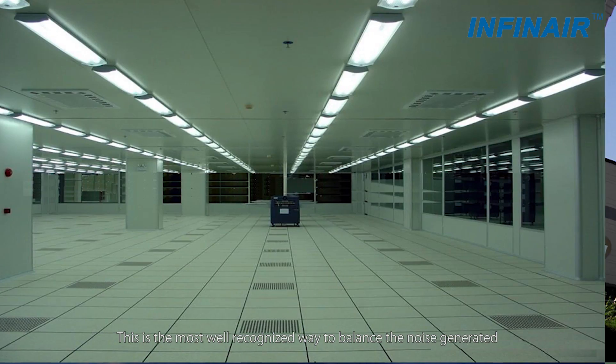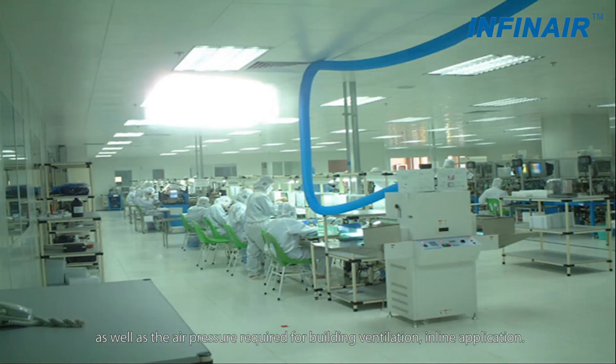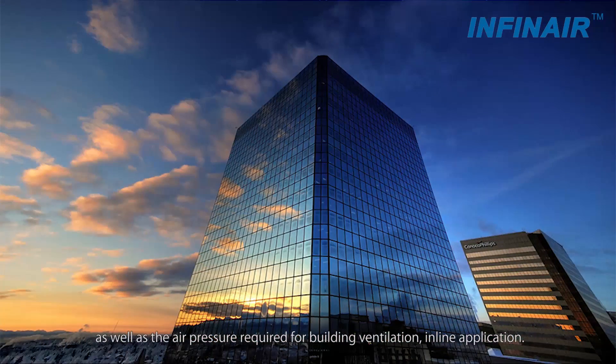Airflow pattern is improved accordingly. This is the most well recognized way to balance the noise generated as well as the air pressure required for building ventilation in inline applications.